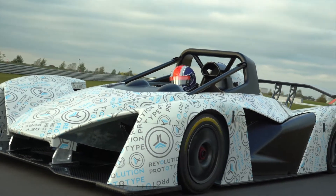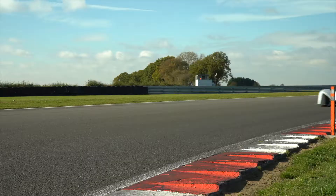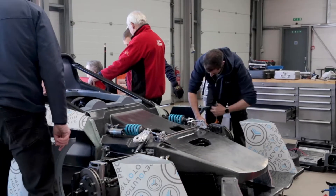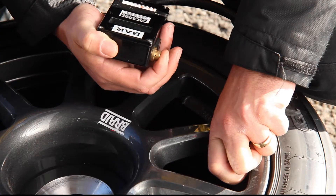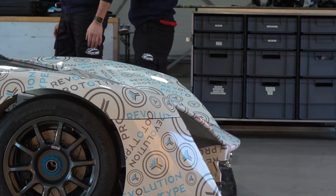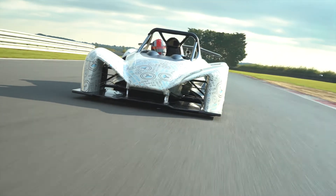It was important for the Revolution to be a rewarding car for professionals, but also a very confidence-inspiring car for amateur drivers. To marry those two, we had to get the aero center of pressure right, and also build in adjustability so that we could achieve a front-end balance ranging from 42 to 48 percent.